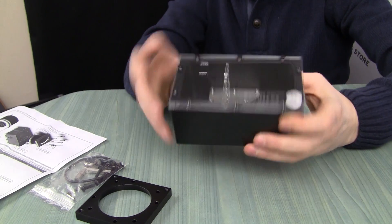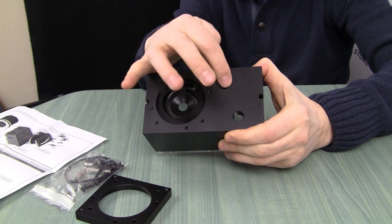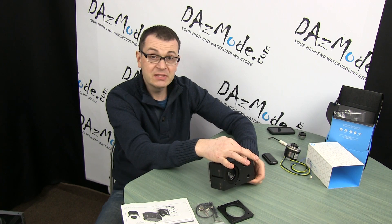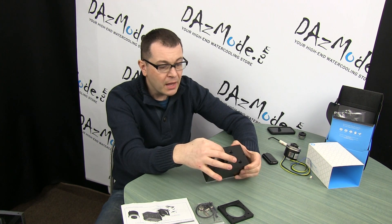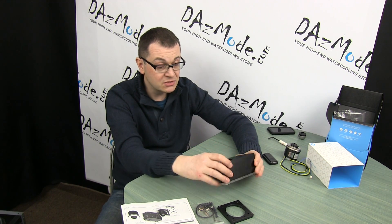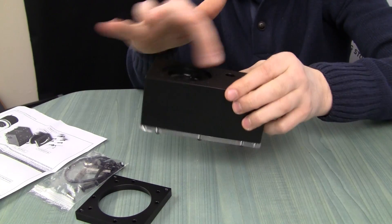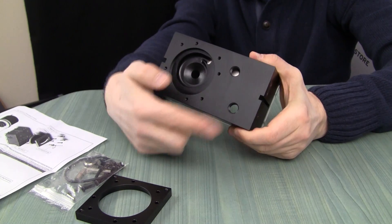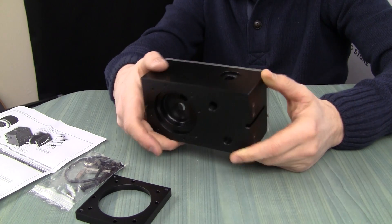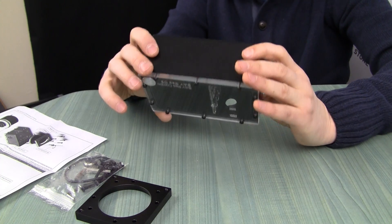Inside we have this metal panel that routes the liquid from the pump. I can see this is the inlet from outside — actually, it's totally the opposite, sorry. The inlet is in the middle of the pump — there's a hole in the middle and it pushes from outside and goes out here. So the inlet will be right at the bottom, and the outlet will be on the top. There's also an additional fill port on the top as well.